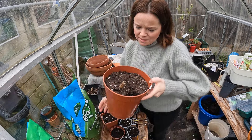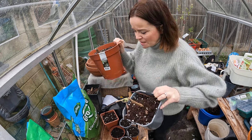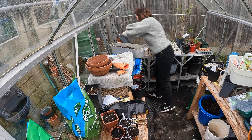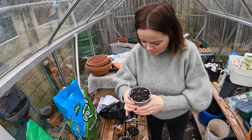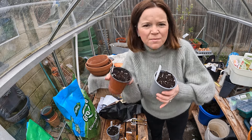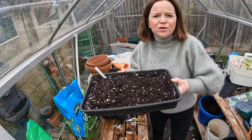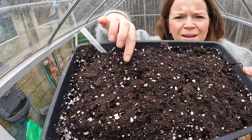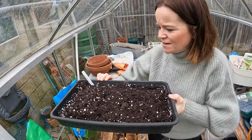These are all my dahlias that I've potted up and I'm just going to put them over the other side so I can now sort out this area. And then I've got my marigolds that I sowed last week - no sign of them yet, I'll just pop them up there as well. And then my tray of cosmos - right here I've got some little seedlings coming up so that's very exciting.